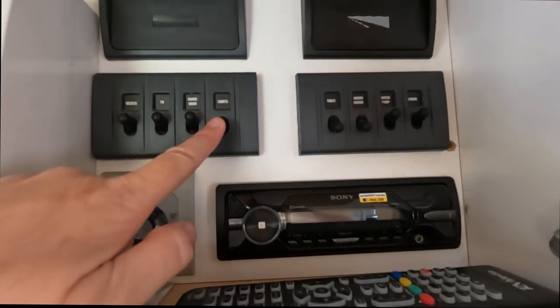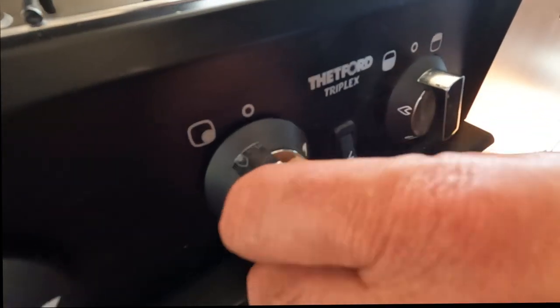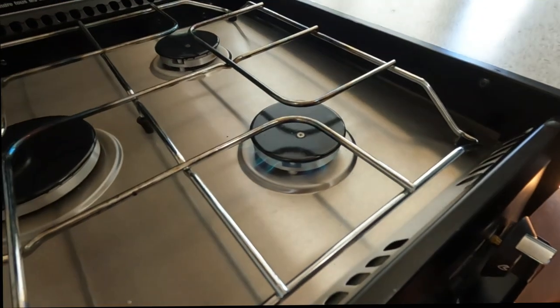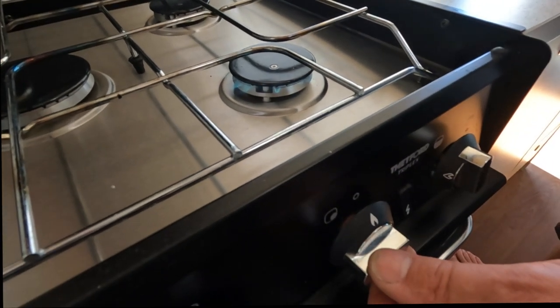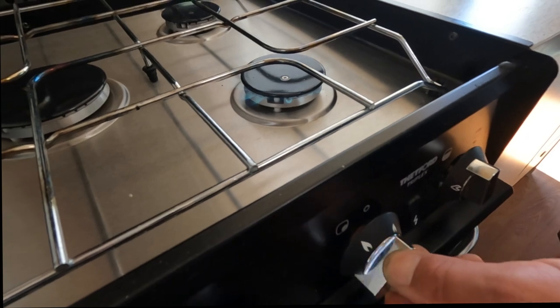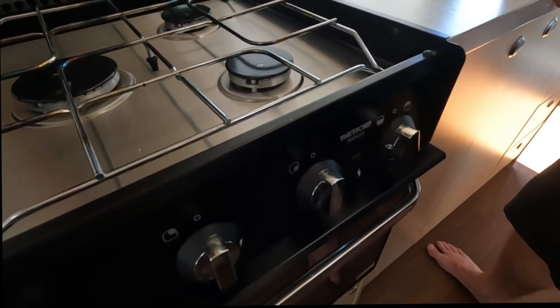The light switch powers the ignition switch. To operate, push in, turn — you can hear the gas sound. Hold it in for a couple of seconds, let it go, and you can turn to adjust the flame. Straight up and down is off.